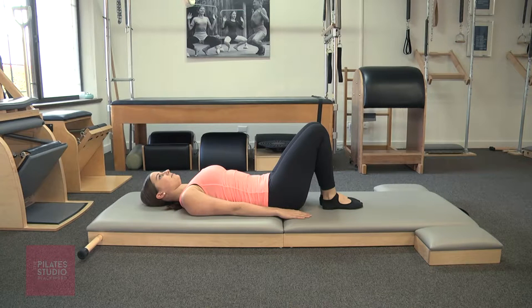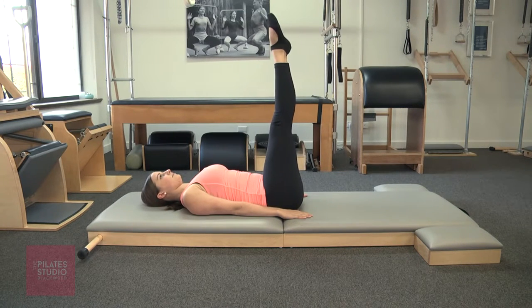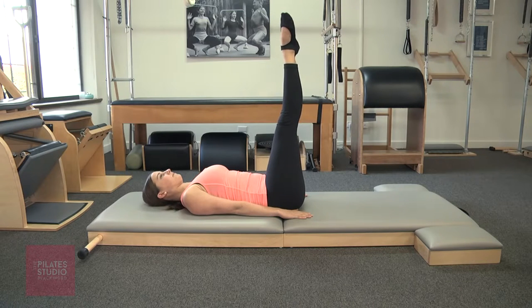The exercise for today is the corkscrew. Georgia, bring your knees into your chest and extend the legs to the ceiling. Turn the legs slightly out, squeezing the heels and the inner thighs and the sit bones together.